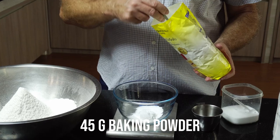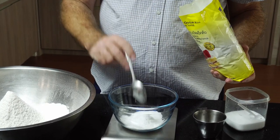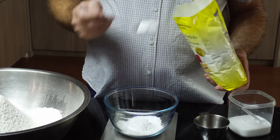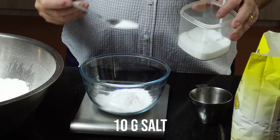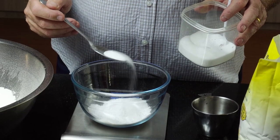And then we need to weigh out 45 grams of baking powder, and ten grams of salt. And we will add this to our flour.